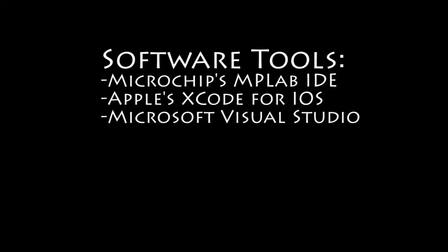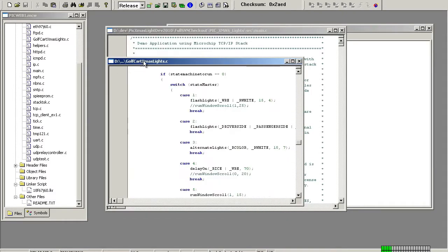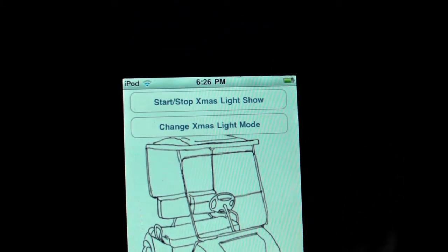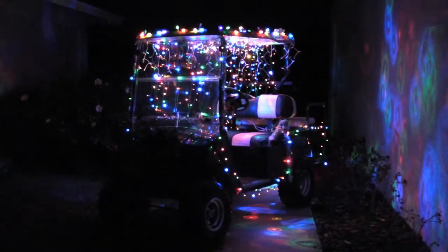Now, onto the software that controlled the hardware previously described. I used three software development tools to make all this work. The first software tool was Microchip's MPLAB IDE, which allowed programming in C for the Microchip PIC 18F family of microcontrollers. The custom software created with this tool contained the actual light sequences and Microchip's TCP/IP stack software, configured to listen for UDP messages. This allowed the iPod Touch to start and stop the show and control what light sequences are currently being displayed.